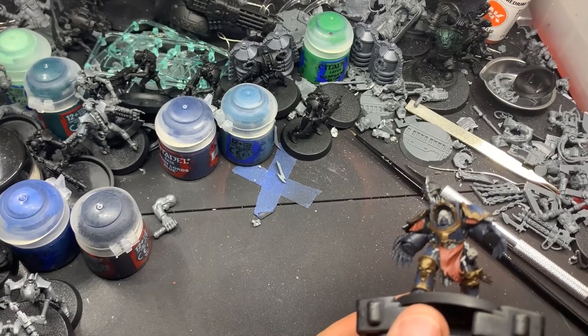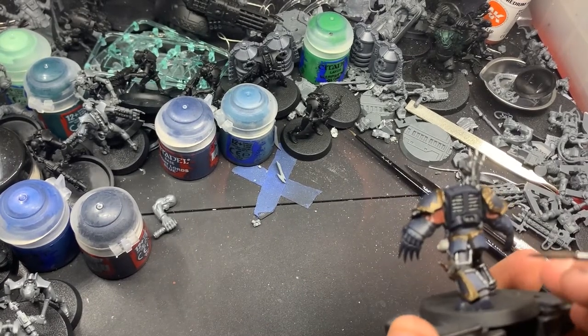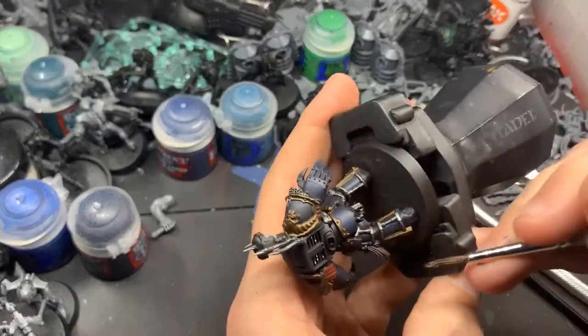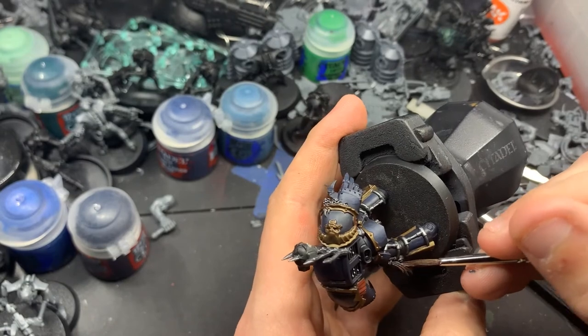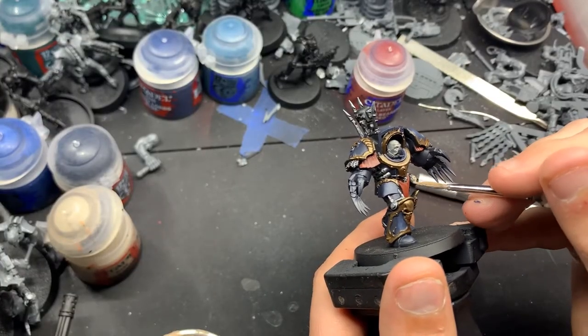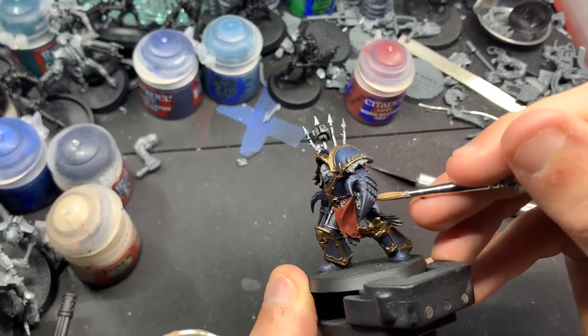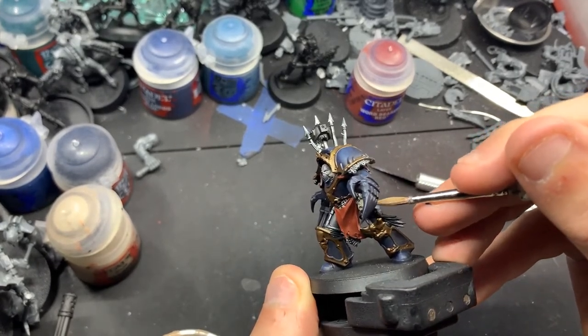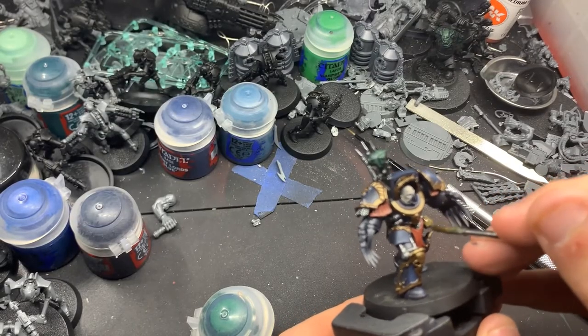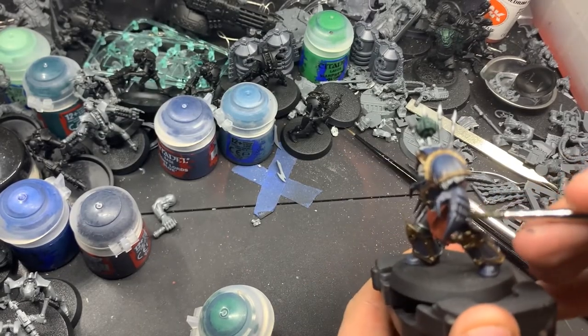Now we're going to paint the little hair trophies — scalps, probably — with Rhinox Hide. There's one on his side and also one down under his groin that I didn't bother picking up because the camera couldn't get it. The skulls and any skin on the model I'm going to paint in Rackarth Flesh, and the skulls specifically and any bones I will be painting over with Skeletal Horde.